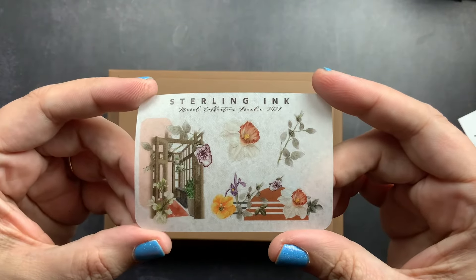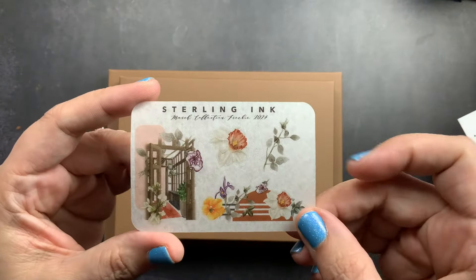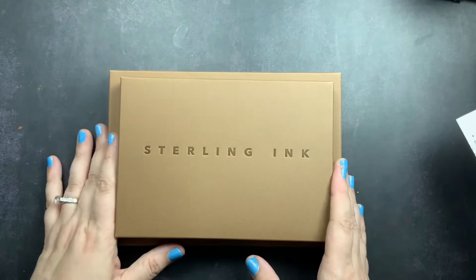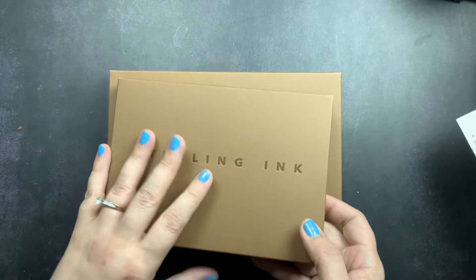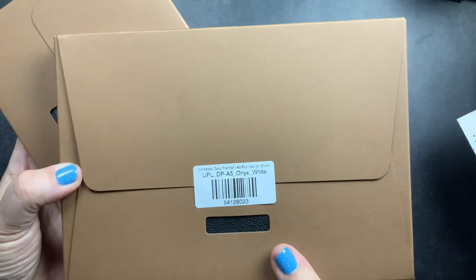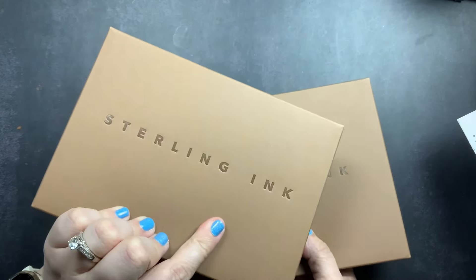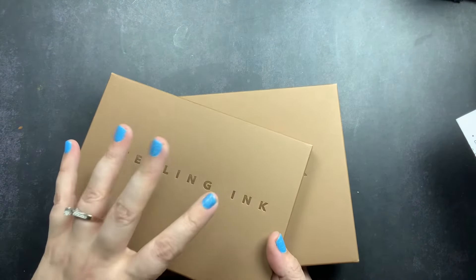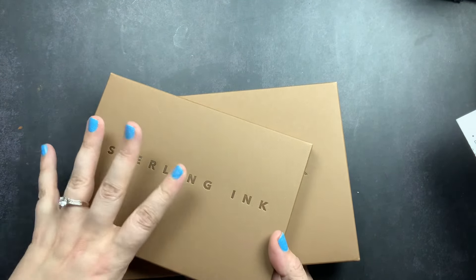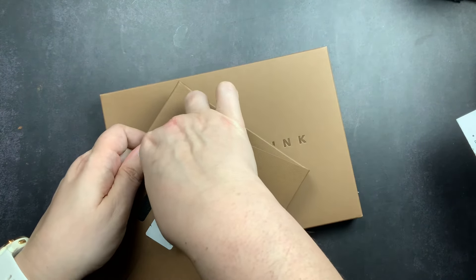There's also a freebie sticker from her March kit theme — actually one of the first of her kits I've liked, as her kits, although gorgeous, are not usually my style. Now, the planners: these are undated daily planners available in B6 or A5 size, in a black onyx or caramel cover, with white or gilded edges. They are 480 pages.